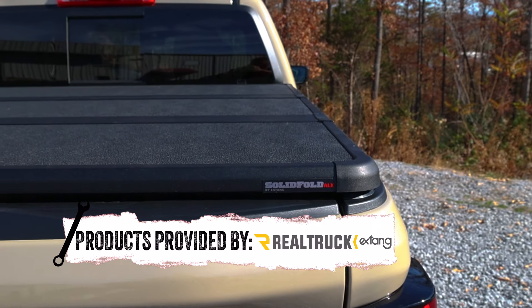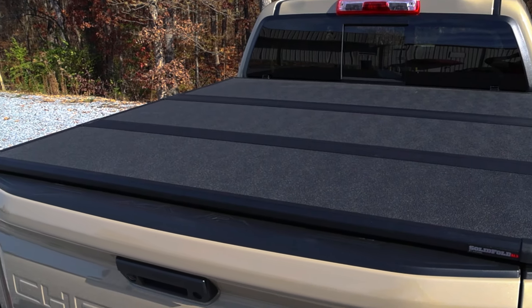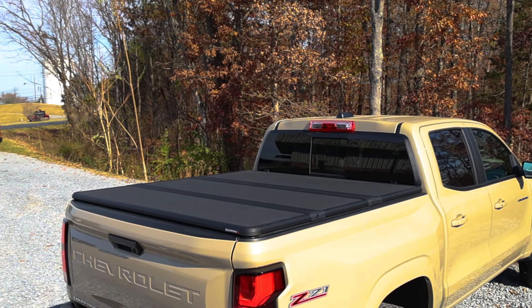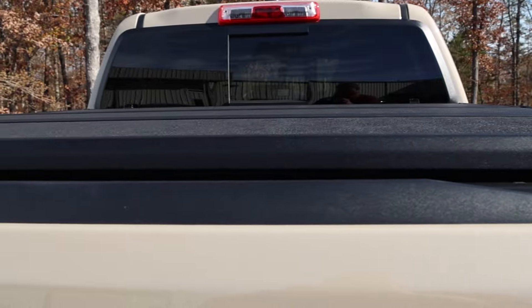The X-Tang Solid Fold ALX is constructed from lightweight, one-inch thick Durashield panels. This means it's not only incredibly strong, but it also resists dents, scratches, and UV-induced fading better than typical aluminum or fiberglass panels. And despite being lightweight, this cover can support up to a whopping 600 pounds of evenly distributed weight.